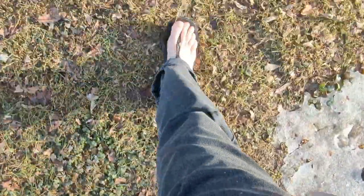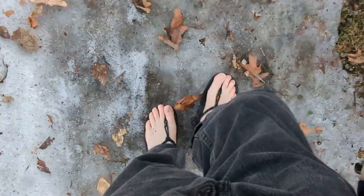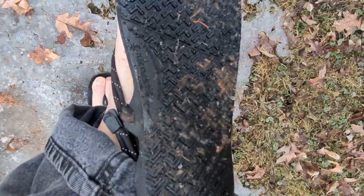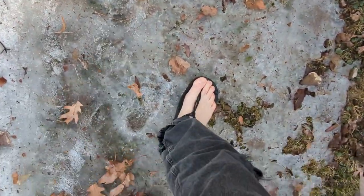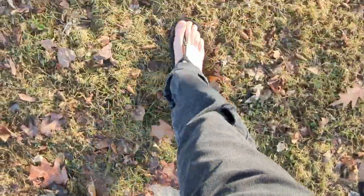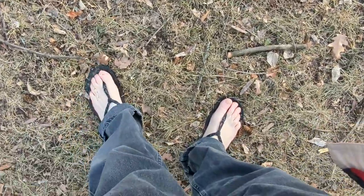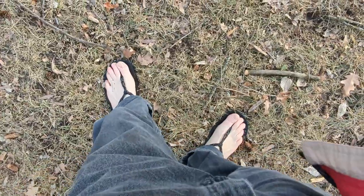So far, day one, walk one, first impressions. Here's some actual ice, and man, this tread is excellent. It's not slippery on this bit of ice at all. While I'm not going to go in a creek right now today, that makes me feel a lot more confident about how the tread will work when I'm walking on wet rocks, or a muddy, sandy, or maybe shale creek bottom.